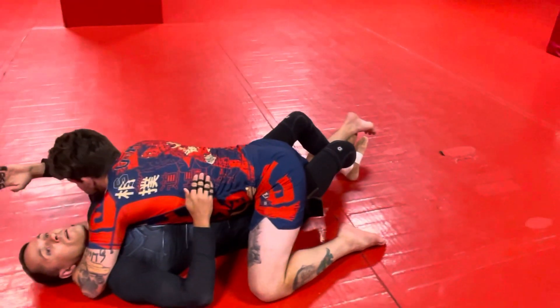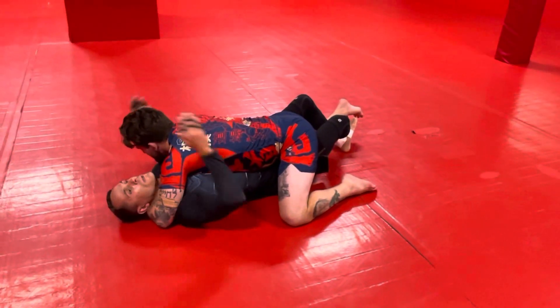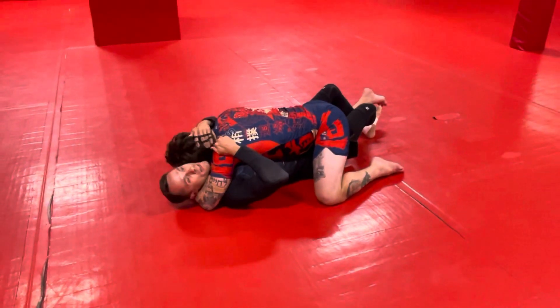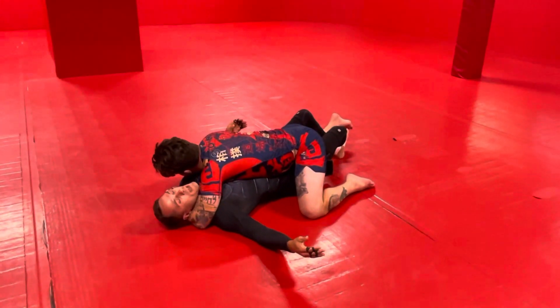To get my arm, I need to make him give me some space. Last week we did the Jaws of Life where we cram and pull the face up — but that's not always available. Sometimes they hide their head and they're savvy to it, so I can't get my hands in front of his face. So another option is the whip down.